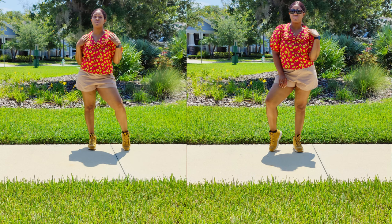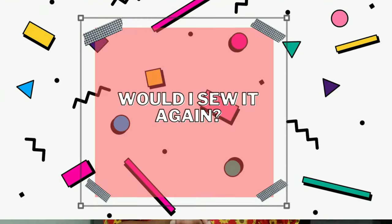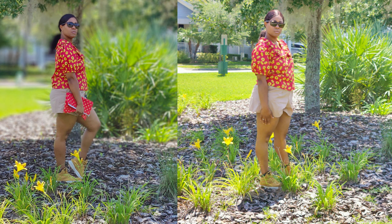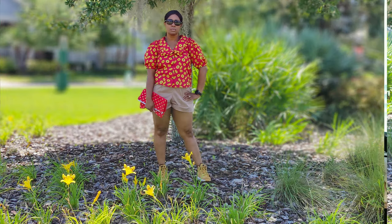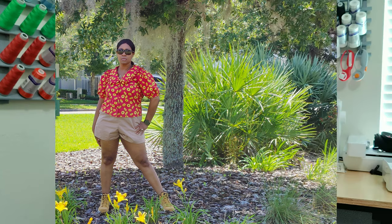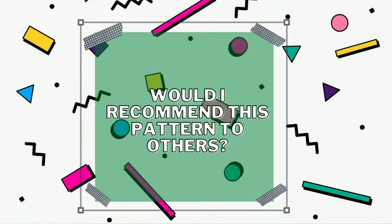For first-time experiences — none. I've done darts, pleats in the sleeve cap, sleeve bands, buttons, and facing before, so there was nothing new. Would I sew it again? Honestly, no — not because I dislike the pattern, but I think I'm good with one ruffle blouse in my wardrobe. Since I sew a lot of things for work and on-camera wear, I don't need a lot of ruffled button-downs. But I would absolutely recommend this pattern to others.